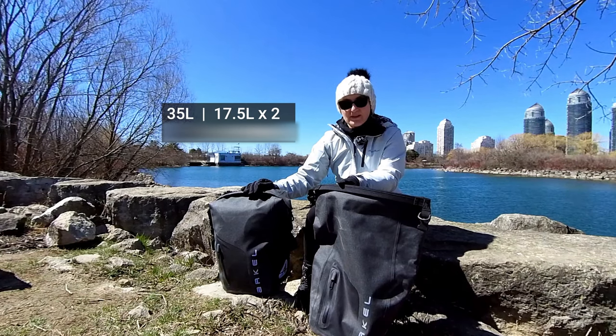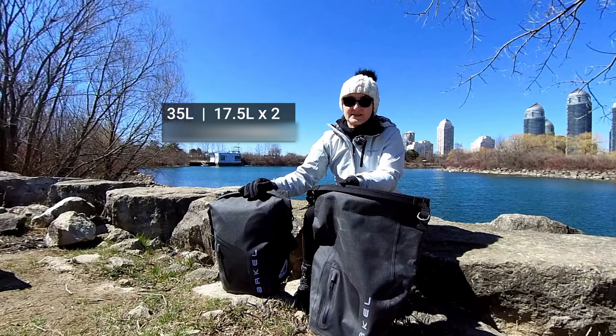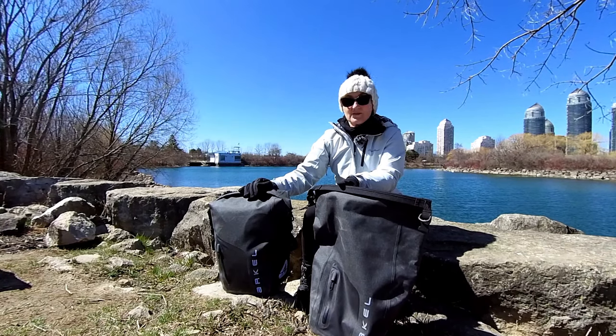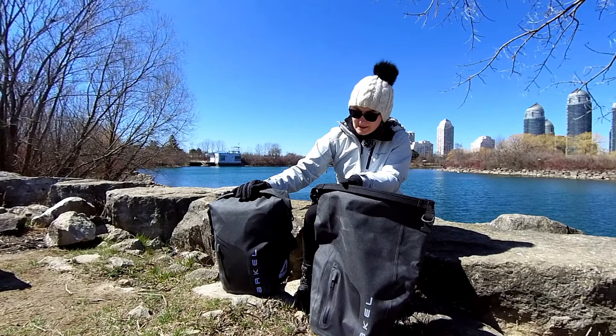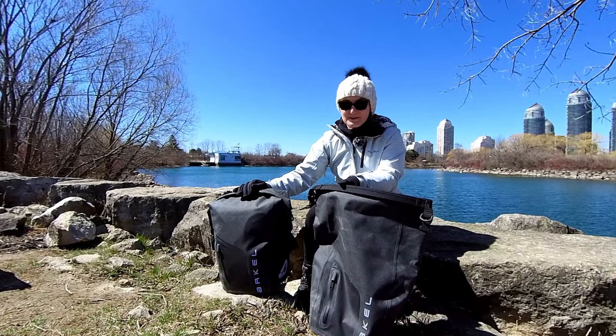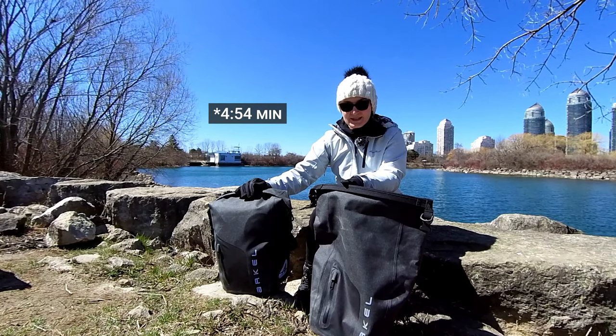These particular panniers have a 35 liter capacity, and that means that one bag has a 17 and a half liter capacity. If you want to see what is inside this pannier — this is a pretty much fully loaded pannier — then keep watching. I'm going to be doing a what's inside my pannier reveal later on in the video.